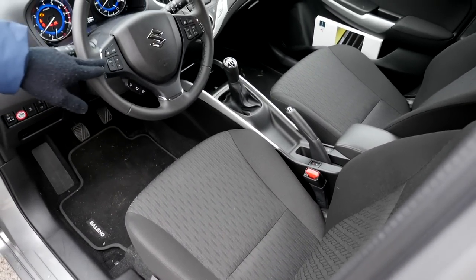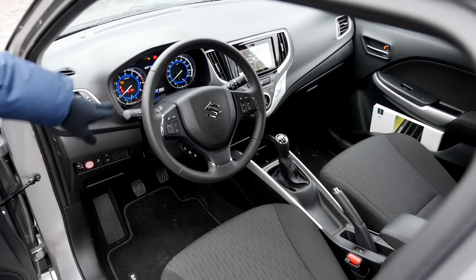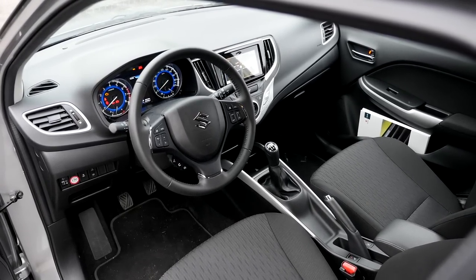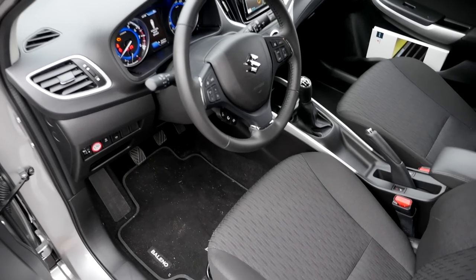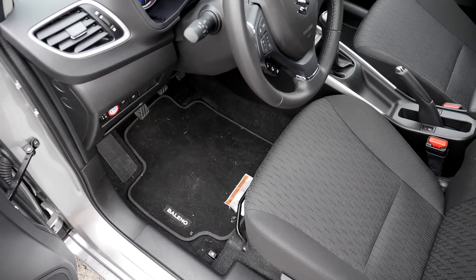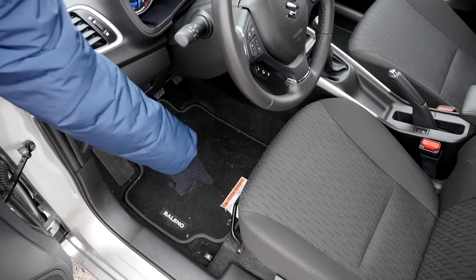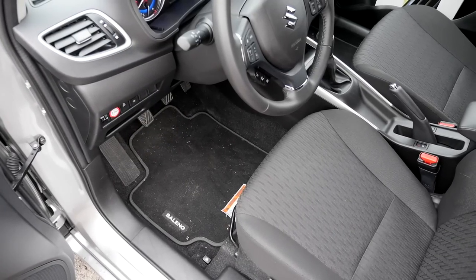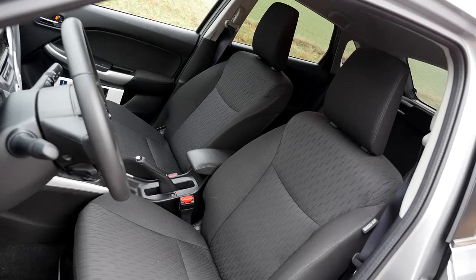The steering wheel has multi-functional controls — Bluetooth, pick up the phone, and so on — with a blue background for the instruments. What is really not that nice: if you look at the floor mat, there's a white tissue visible, which is there to show warning signs for the fixations — the anchor points of the floor mat. Why can't they hide it or put it on the other side? That's a strange thing. Do you want to see that each time when you get in the car?